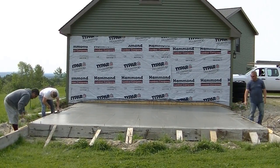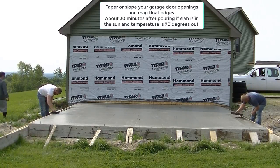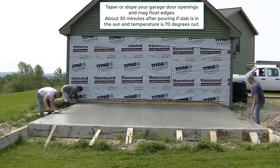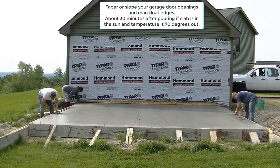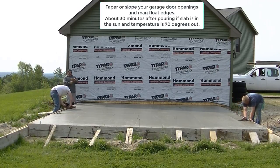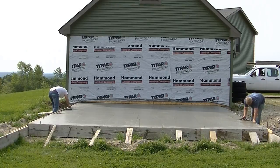Hey everybody, Mike here with everythingaboutconcrete.com. Part three of this garage slab video - we're going to talk about power troweling and how to finish the concrete. The first thing we do when pouring a garage slab is taper the garage doors, which is what Darren and Luke are doing right now. There are two nine-foot doors on this garage, one on each side. I have another video I'll pop up on screen showing how we slope those garage door openings.